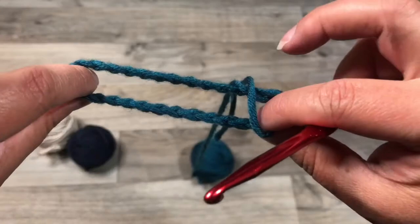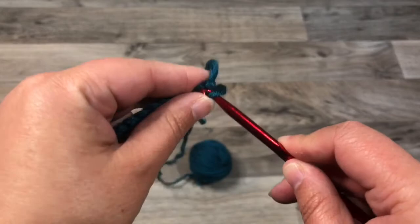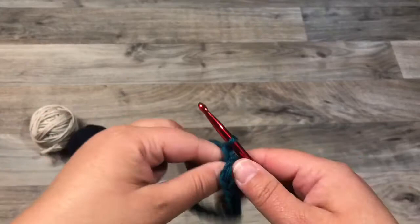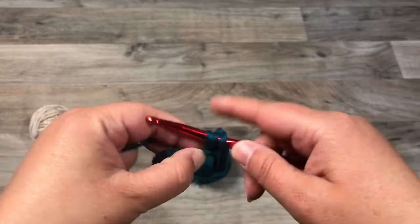Hold your hand in there to keep it from twisting and then slip stitch to join. Now you're going to work two chain stitches and then a half double crochet. A half double crochet is: wrap around once, go through the same loop that you just did your chain in, pull up a loop, wrap, and pull through all three loops.